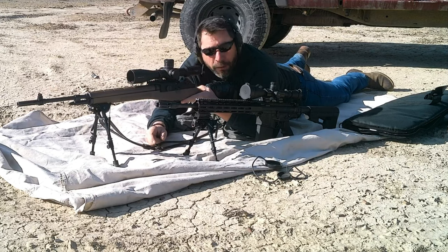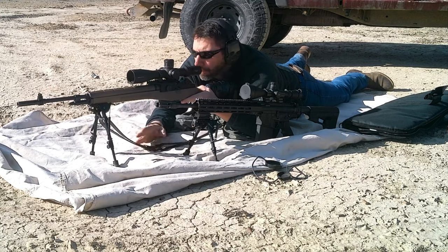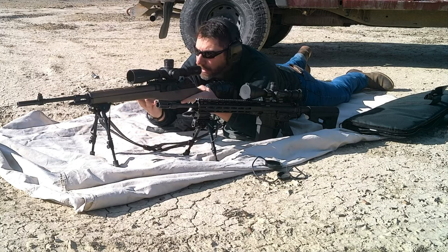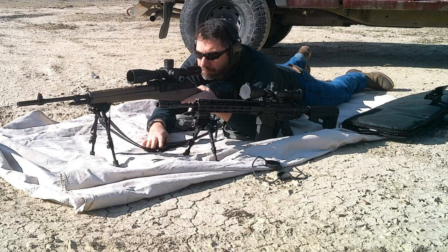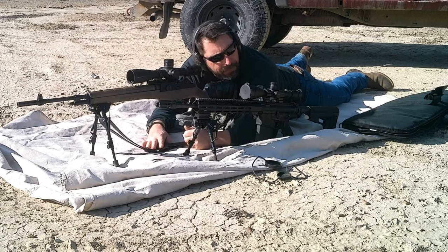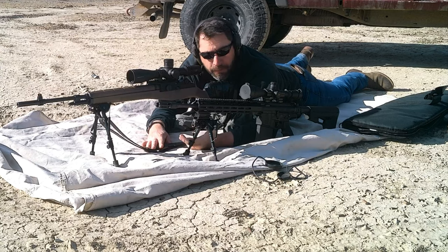We'll call this one Battle of the Battle Rifles. Springfield's M1A, which is the civilian version of the M14, and then of course Stoner's AR-10, this one being a Smith & Wesson M&P10.